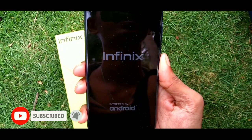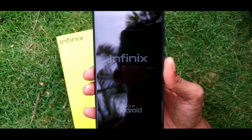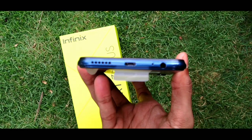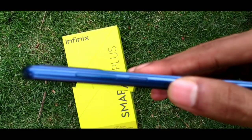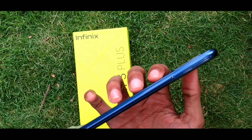Now let's look at the physical design. On the bottom side, we have the speaker, micro USB port, mic, and 3.5mm headphone jack. On the side, we have the volume up and down buttons. We also have the SIM slot.